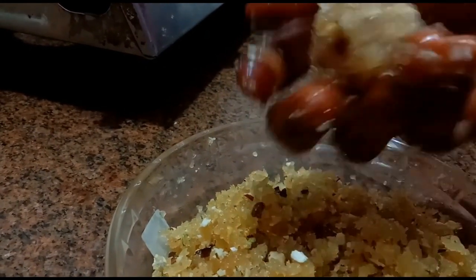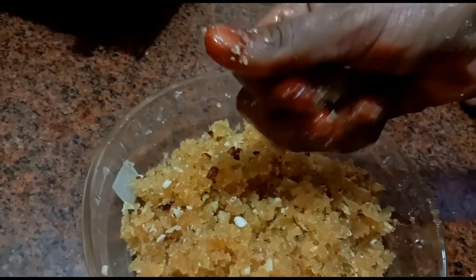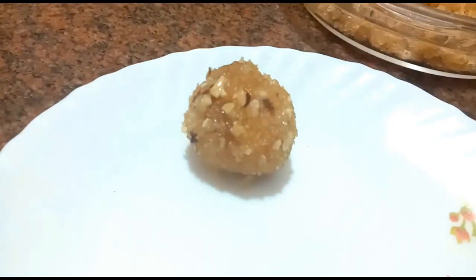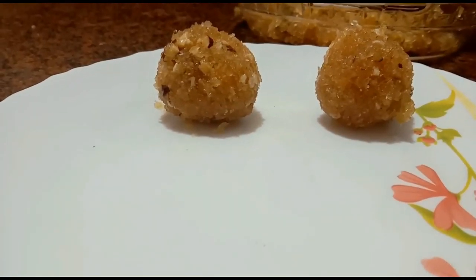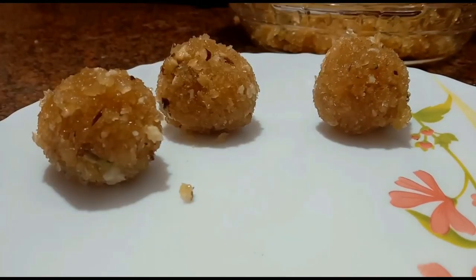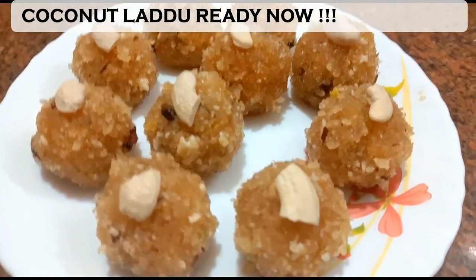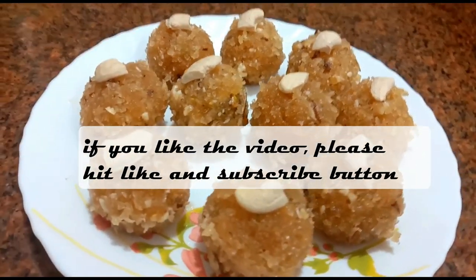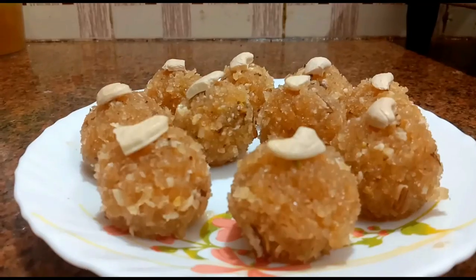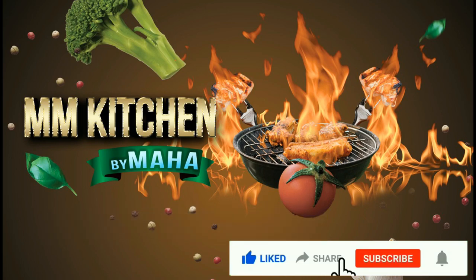Let's go to the shoot. Thank you so much for watching.